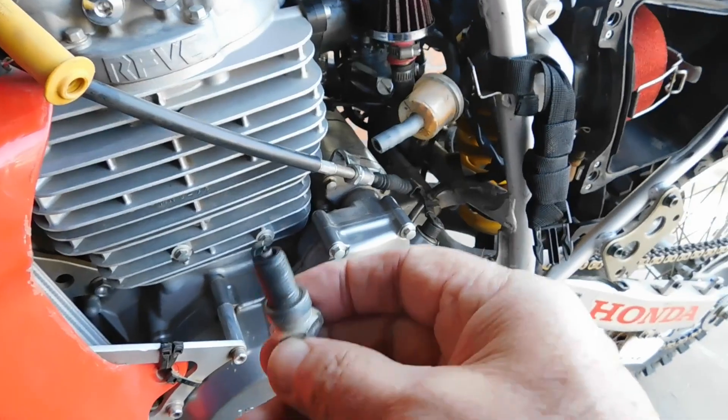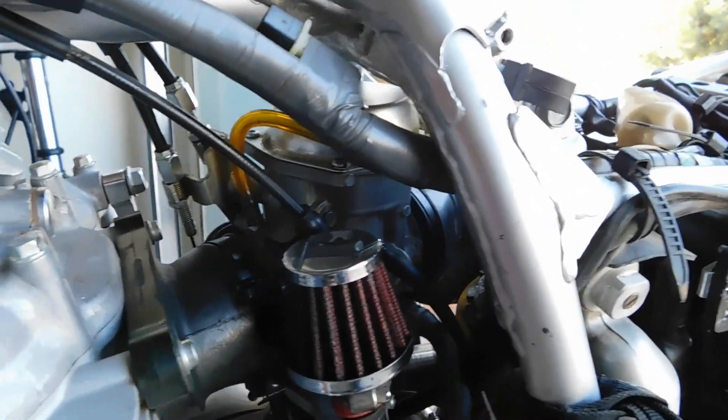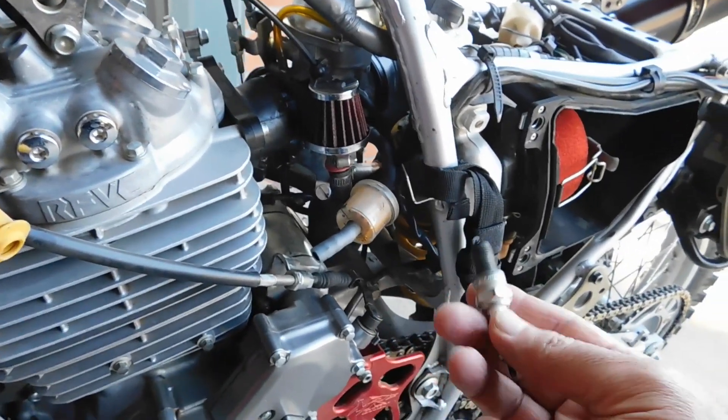Hey guys, how's it going? You've got the verbal widget guy back with you. I was just doing some carburetor jetting on the XR650.